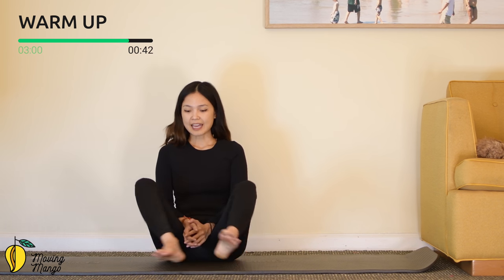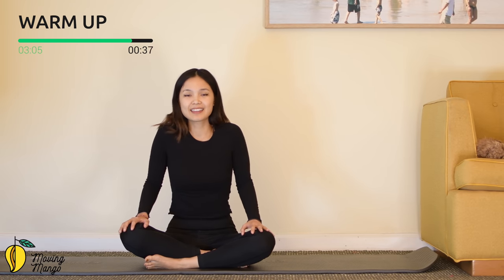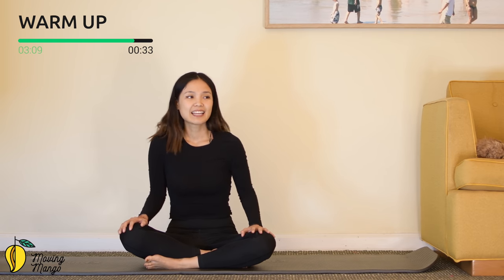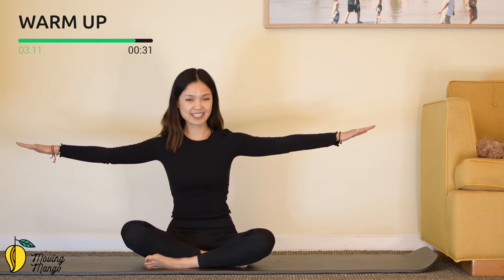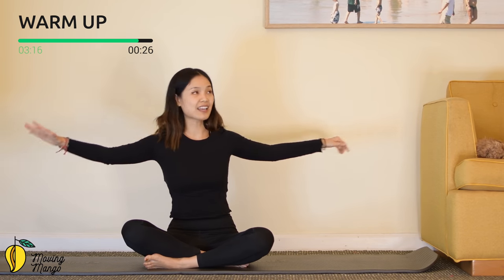Rotate your shoulders fully in four directions, and reverse. Now bring your arms to the side, shoulders down, rotate the torso to one side, come back to the other side, and back to the center.